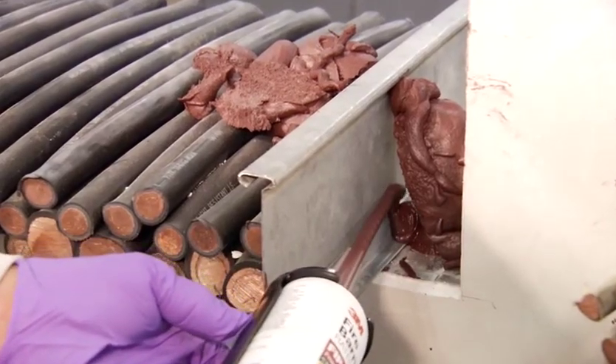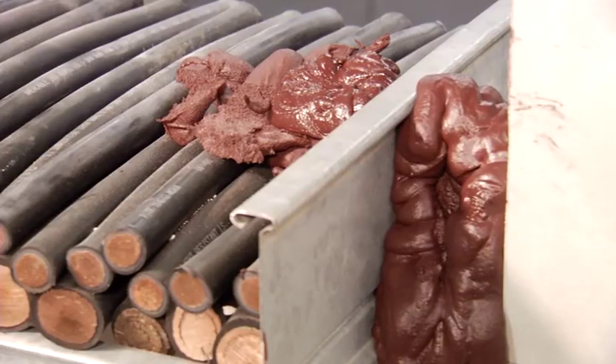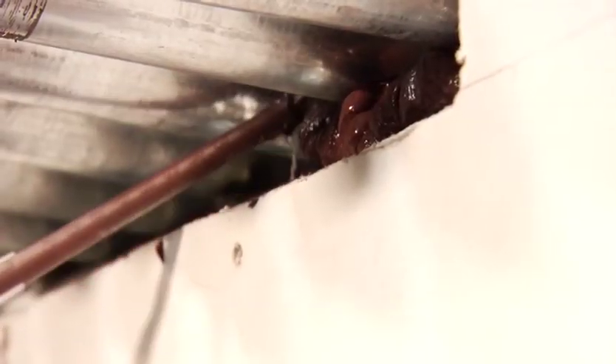The 3M FIP One-Step is a solution for a broad range of openings encountered by electrical, plumbing, and other trades that require a rated UL system. The more complex the opening, the greater the potential for savings.